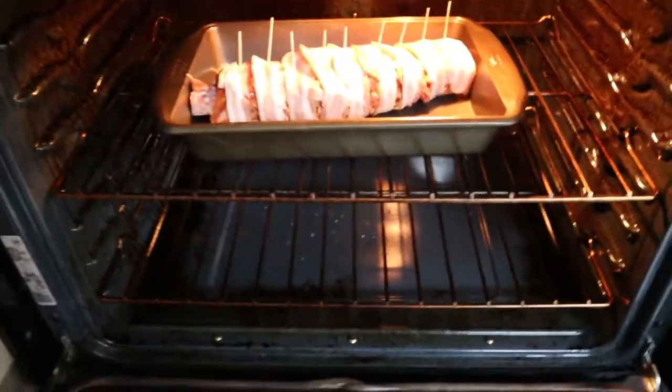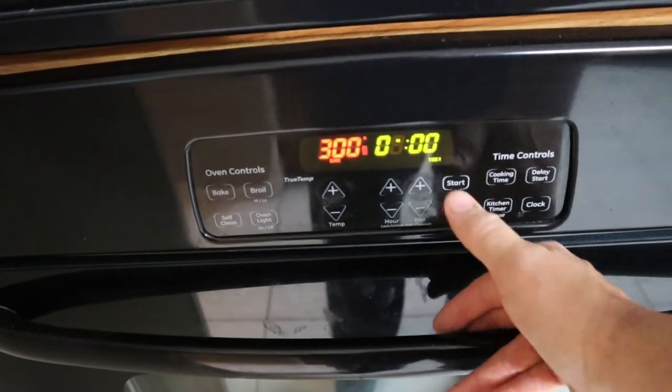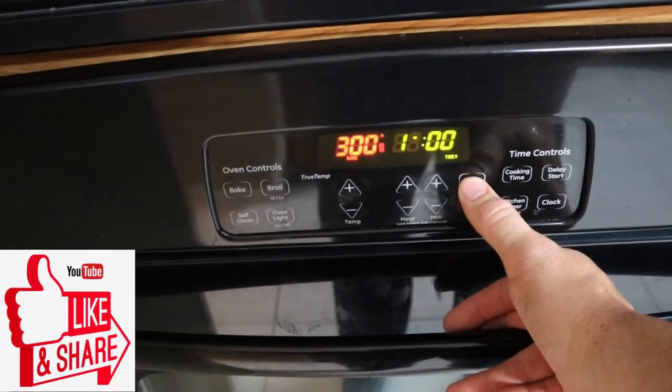Carry it over and slap it in there — careful, it's hot. At 300 degrees. Kitchen timer, one hour. Start. We're going to put it in there for an hour, and then we're going to flip it over. And that's what's going to happen.